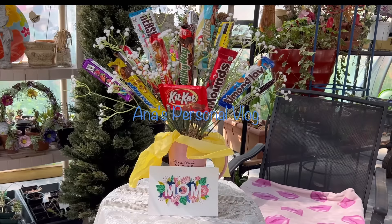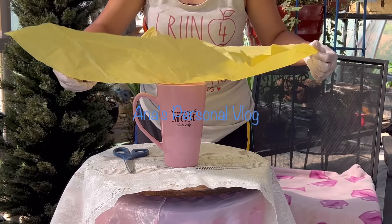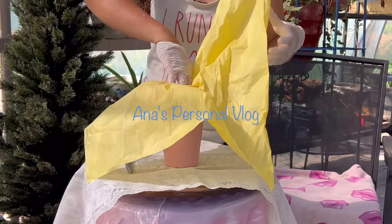We're going to pick a bright color — I decided to pick yellow instead of the darker pink. I folded the tissue into sections so I could find the middle part, so it will be centered. Then we're going to fluff out the ends of the tissue.